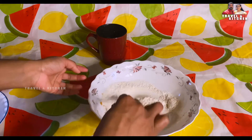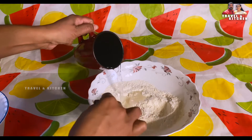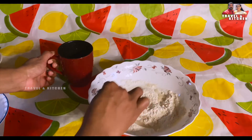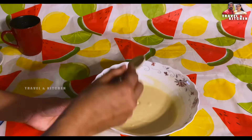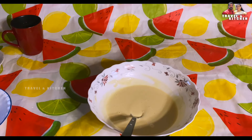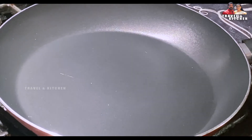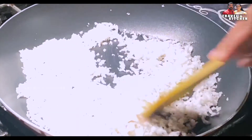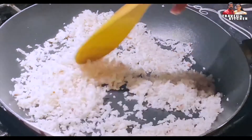We mix it up. Let's mix the pan in a little bit. Let's put it in the middle of the pan.